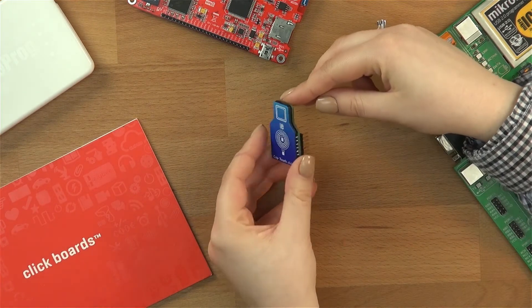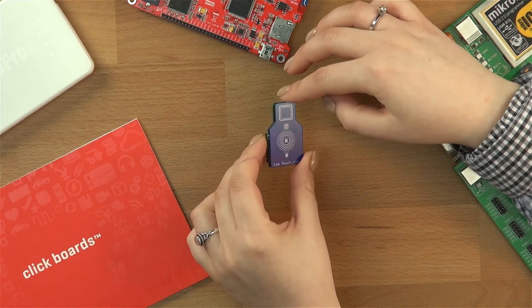Hi guys, today we have a new click board called CapTouch Click, and it is a capacitive touch button. This click board can sense touch even through plastic, wood, or any other dielectric material. This makes it great because you can actually use those features to protect your PCB and the touchpad itself.